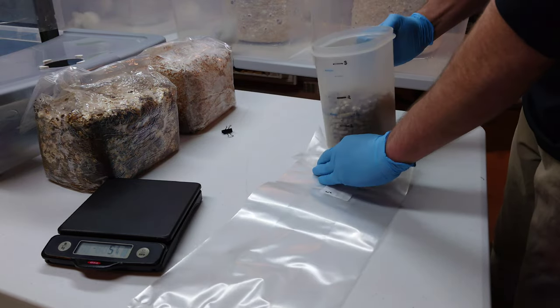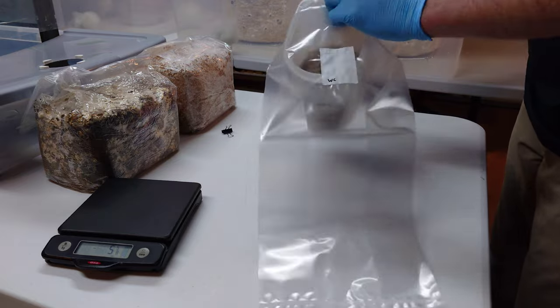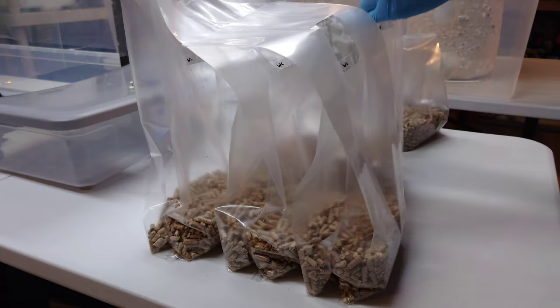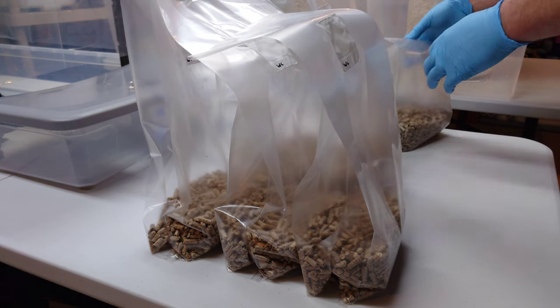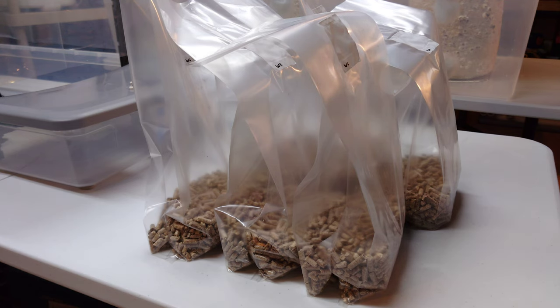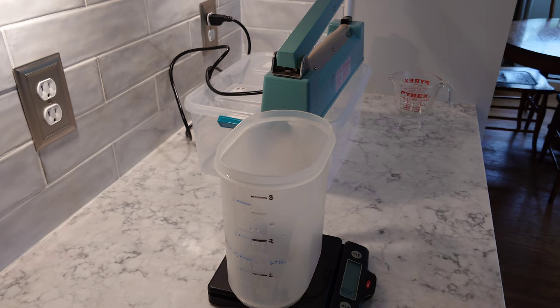Once you get your fuel pellets weighed up, just dump them into each bag. In the meantime I have some water boiling upstairs on the stove — that's what we're going to use to pasteurize our fuel pellets. Get your bags all together and we're going to move upstairs next to the stove to do our pasteurization.